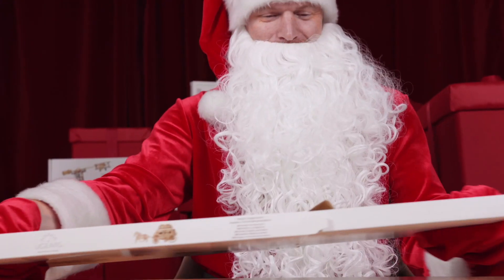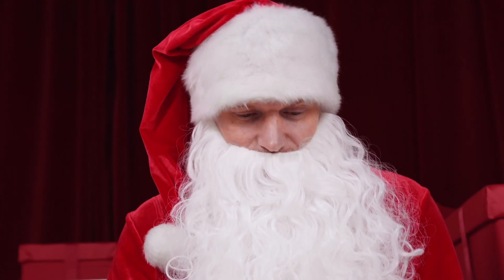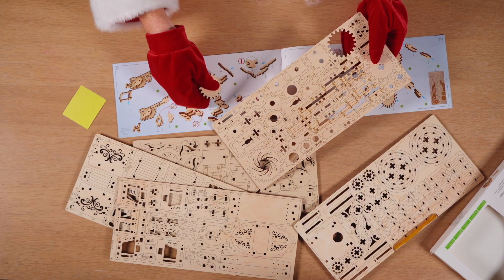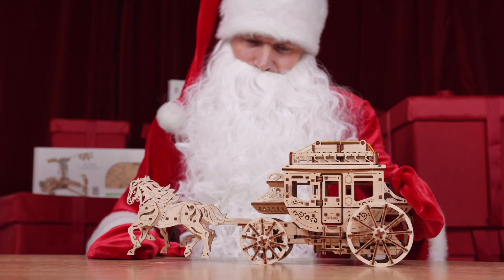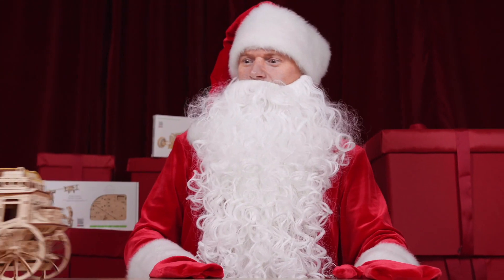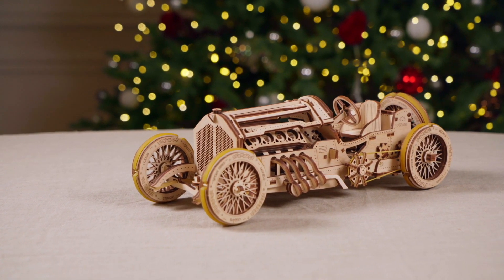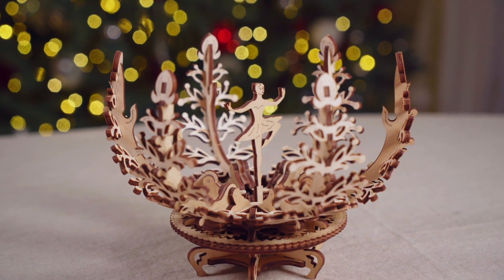Gorgeous, intelligent design. A nice hobby. Steampunk and artistry at its best — welcome to the U-gears world.